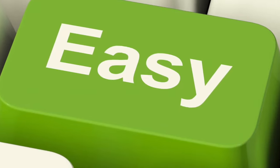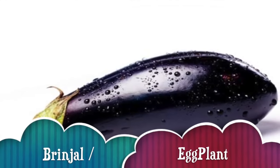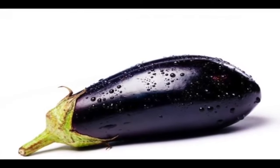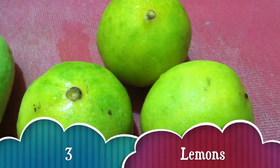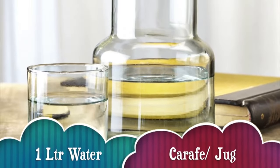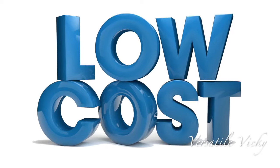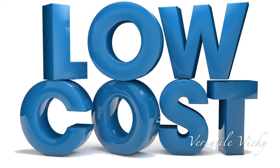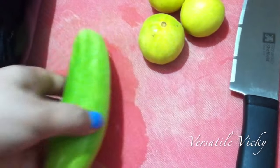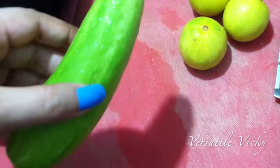The process to make the drink is super easy. For this I've taken a medium sized brinjal or eggplant, also known as aubergine, 1 cucumber, 3 lemons, 1 litre water, and a pitcher or a carafe. In case you don't have a pitcher you may use any jug. The ingredients used in this recipe are inexpensive and commonly available. Cucumber is optional and can be skipped — I have added it for extra nutritional benefits.